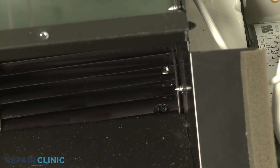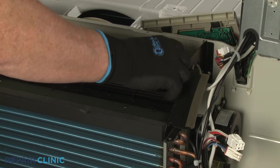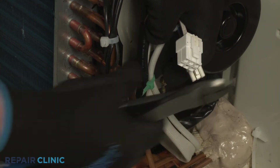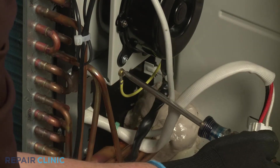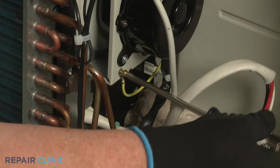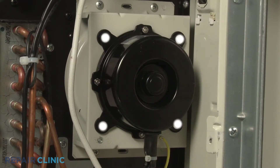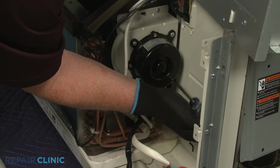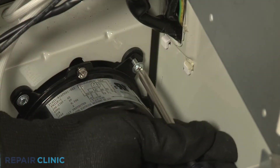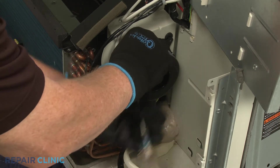Insert the number two Phillips-head screwdriver into the slot in the blower wheel to loosen the blower wheel set screw. Use the wire cutters to cut the zip tie bundling the motor and heater wires together. Then unthread the screw to release the motor grounding wire. Unthread the four screws securing the motor to the mounting bracket. With the screws unthreaded, you can fully remove the old motor.